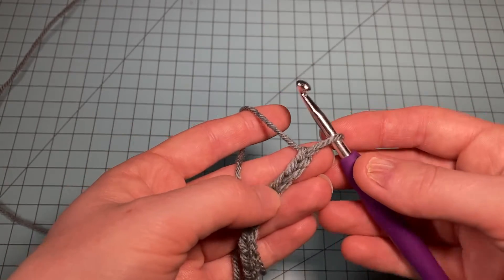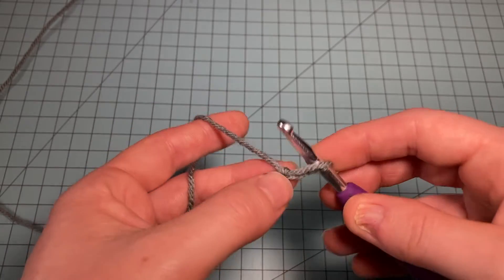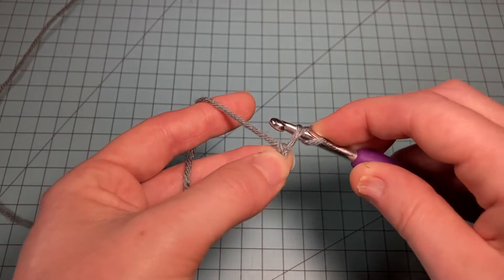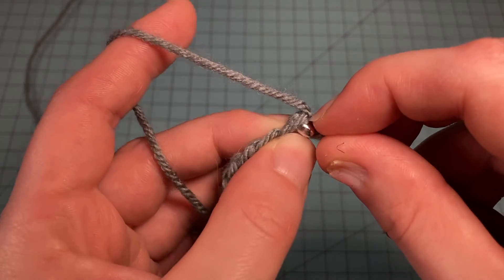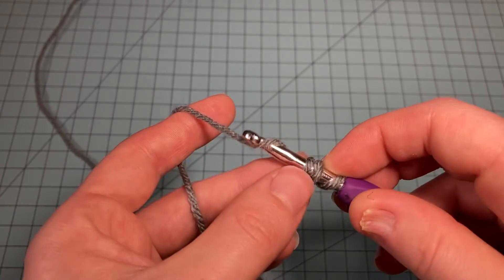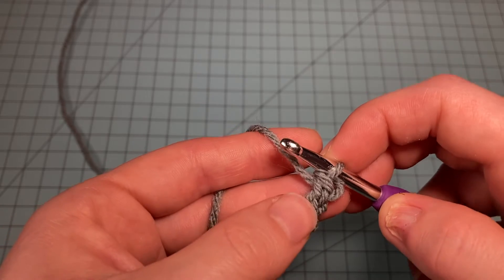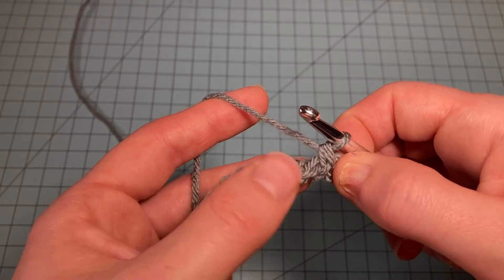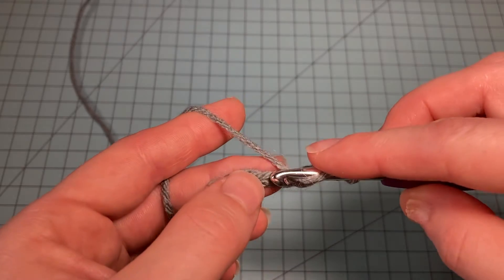This is the first row of the pattern. When we get to the other pattern repeats and come back around to this row, it'll be a little easier. But doing the chainless starting stitch directly on the chain is the same: you extend your loop on the hook, yarn over with that loop, put your hook into the first chain, and do a double crochet. It's a little difficult directly on the chain, but you only have to do it once. The next time you do the chainless starting stitch, you'll do it directly above another double crochet, so it'll be easier. After the CSS, just double crochet in every stitch across — one stitch in every chain.